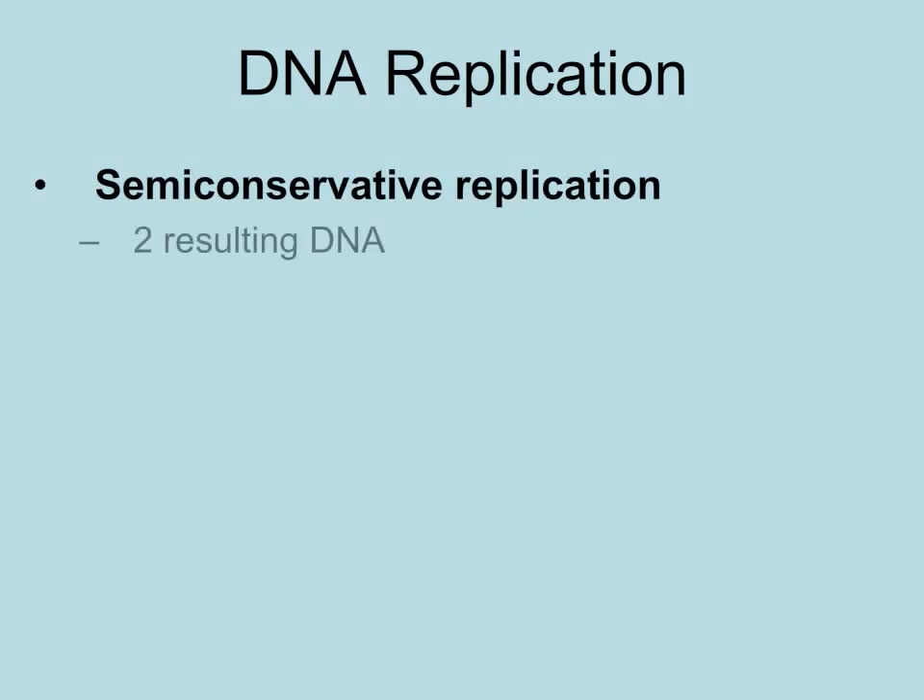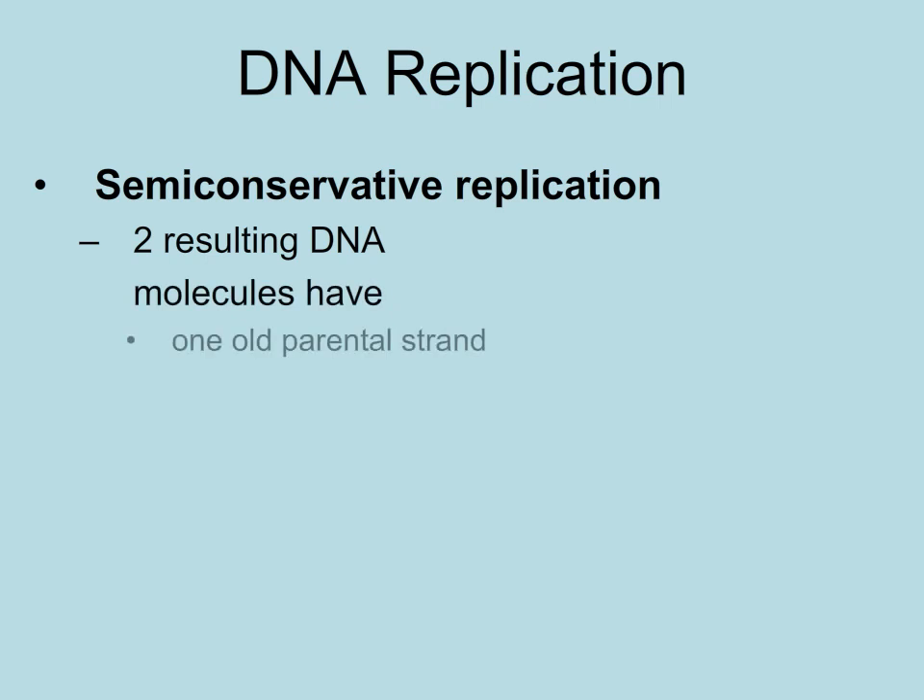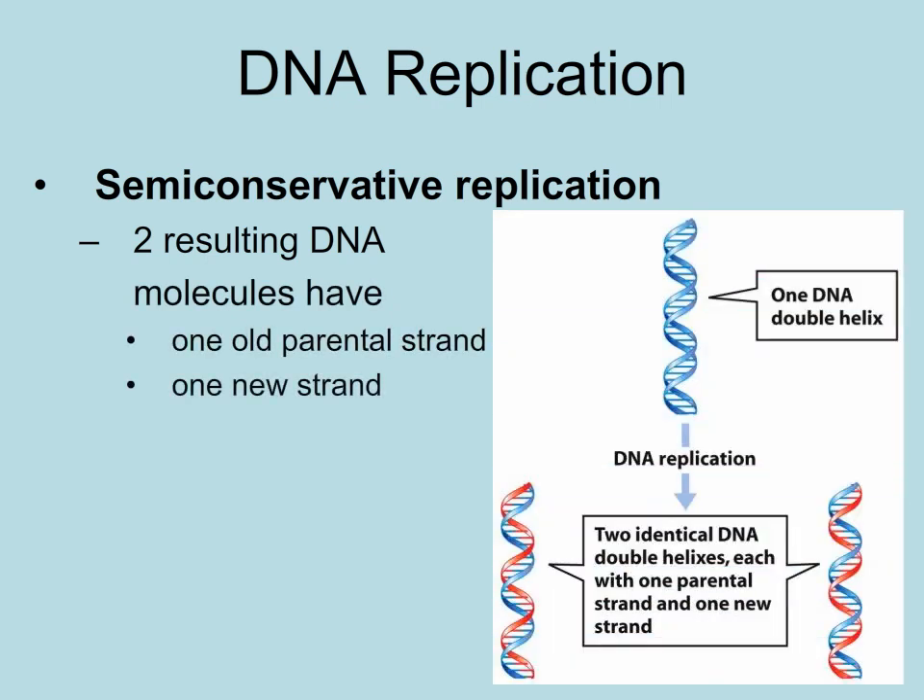Scientists determined that DNA replication is semi-conservative. This means that when a DNA molecule replicates, an old and new strand make up the two new DNA molecules.